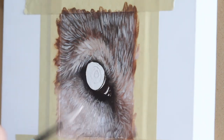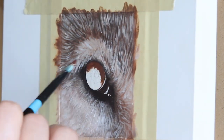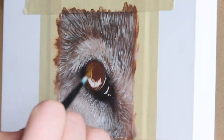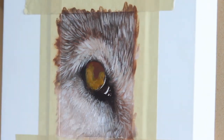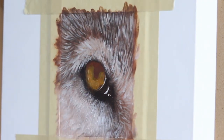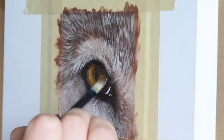With the fur mostly complete, I'm going to start working on the actual eye itself. Like I did with the fur, I'm starting with a darkish base, blocking in that main layer, and then adding the lighter golden color of the iris. Still working with a big brush at this point — the bigger brushes allow you to cover more area and prevent you from getting too focused on the details right away.